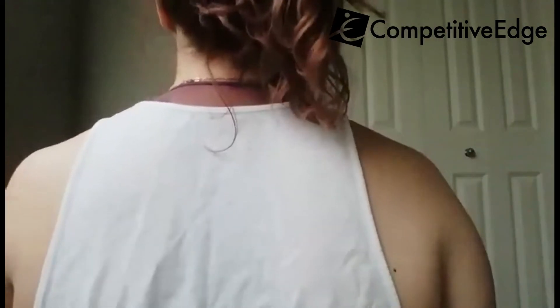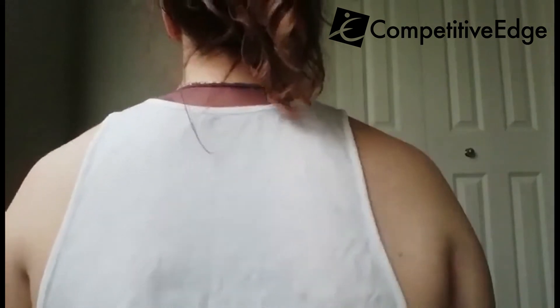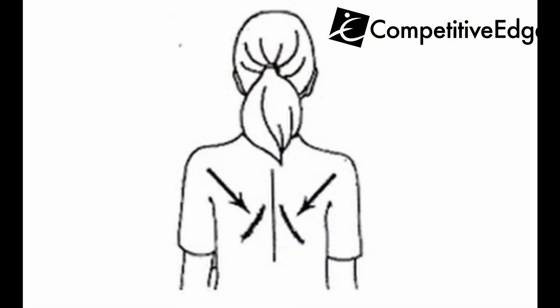There are two muscles here that we really want to focus on activating. We want to bring the shoulders down from the ears — thinking broad shoulders, down from the ears, long spine — and we're really focusing on squeezing these muscles in here and bringing those shoulder blades down towards the spine.